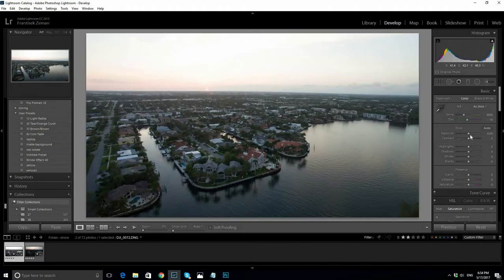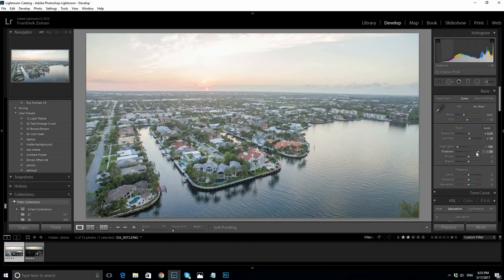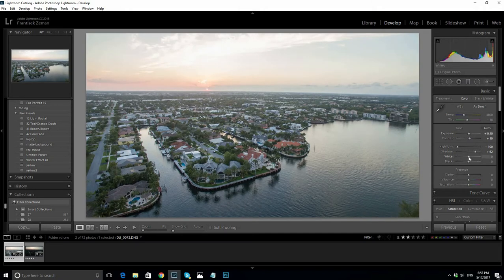Let's start editing the overexposed photo. I'll adjust the exposure and a little contrast. Highlights all the way down, shadows to 50%. Add some whites and blacks. Add a little bit of clarity, but not too much.